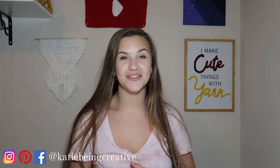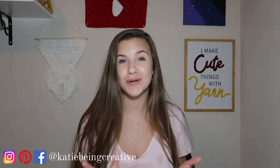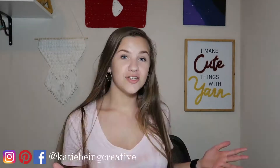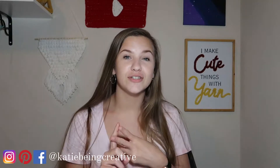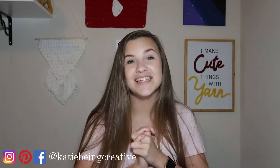Hey guys it's Katie and welcome back to another video. Today I'm going to be doing some online yarn shopping and then when the shipment gets here I will be sharing with you guys an unboxing of the yarn I got. If you guys want to see more craft, crochet, or business videos from me make sure you hit the subscribe button down below and turn on the post notification bell. And with that let's get into this video.